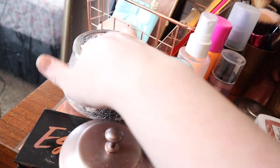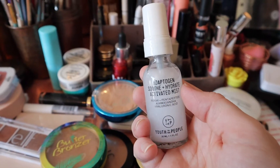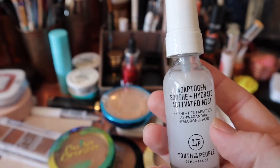Those need to go in there. This is a travel size of the Youth to the People Adaptogen Soothe and Hydrate Activated Mist. I actually used up this whole thing and I loved it so much that I bought the full size, and then I refilled the small one with the full size so I can just put it in my little travel drawer down here. This is where I've got all my travel size products - that's a mess. A lot of this is from vacation and I needed to put everything away.